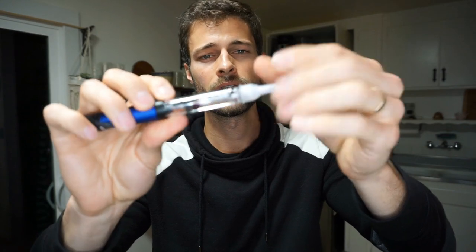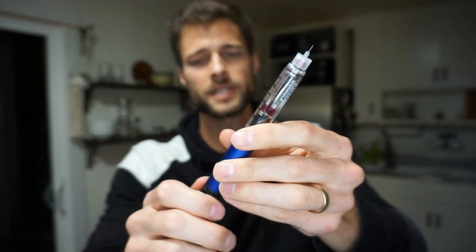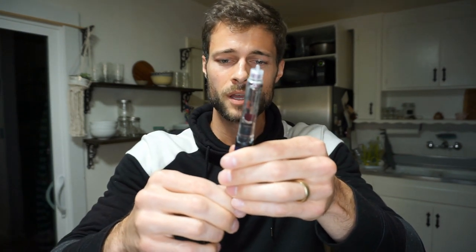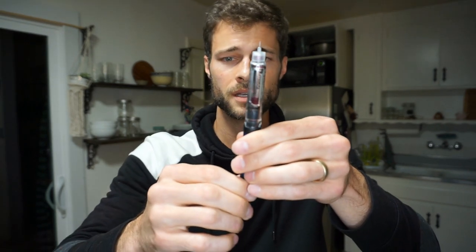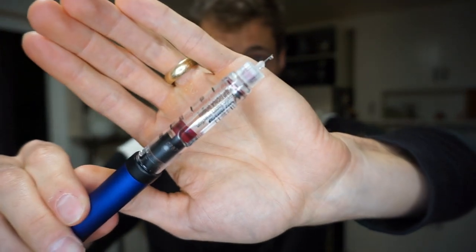Now we're gonna grab a fresh needle, stick that on the end, and remove the safety cap so we have an actual needle. I'm going to dose this out one or two units at a time and push it through until I see insulin. What we're doing is connecting the plunger to the actual cartridge. I'll do two units at a time — still got space, two more, still got space — until we see insulin drops. There we go — you can see insulin drops right there. That is now primed, you are good to go.